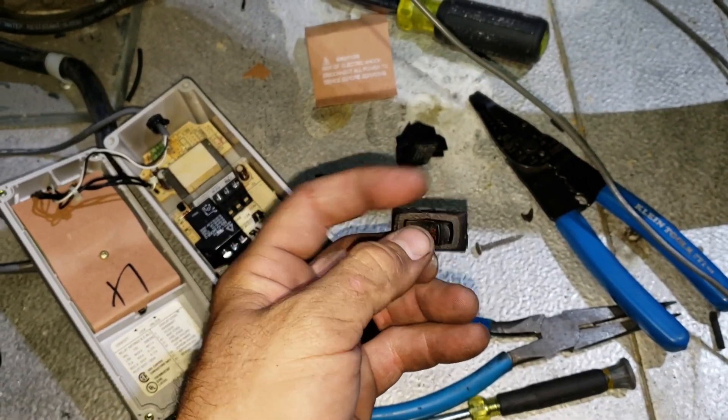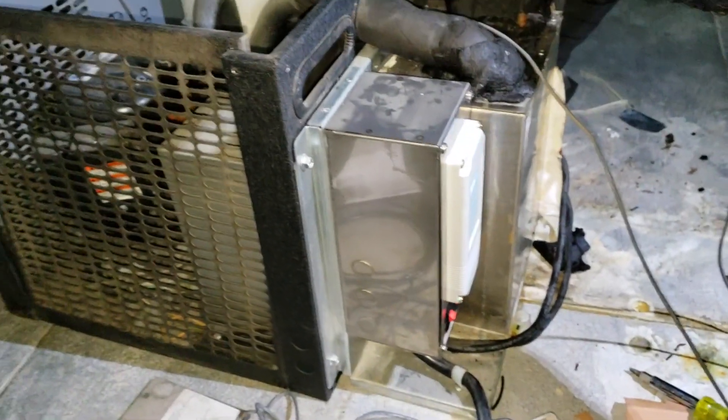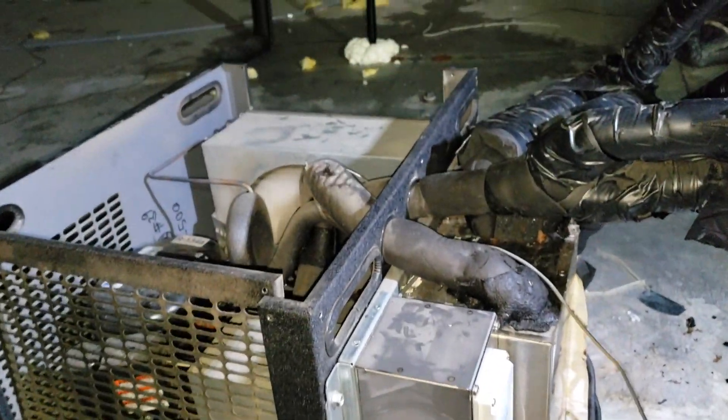When I arrived, the manager told me that they'd had their beverage company — the people that service their beer systems — come out a couple days ago and found that they had two bad pumps.